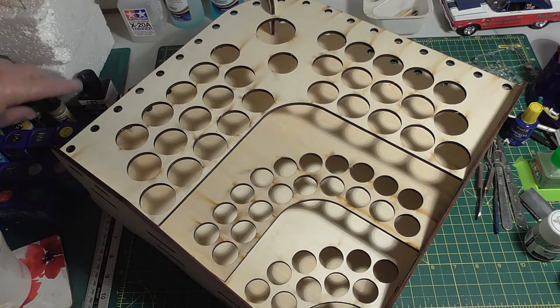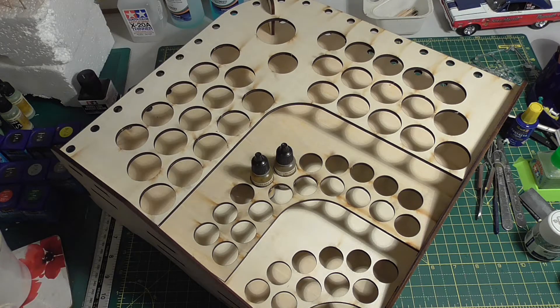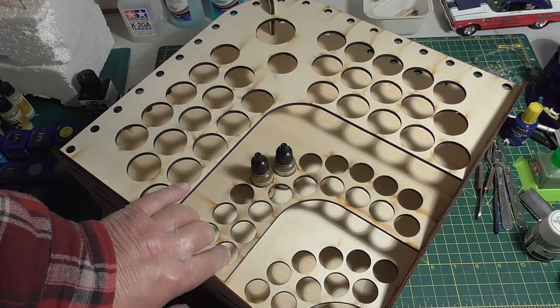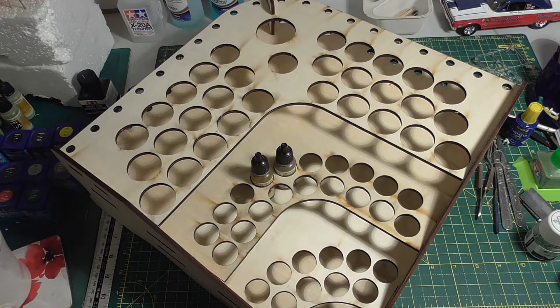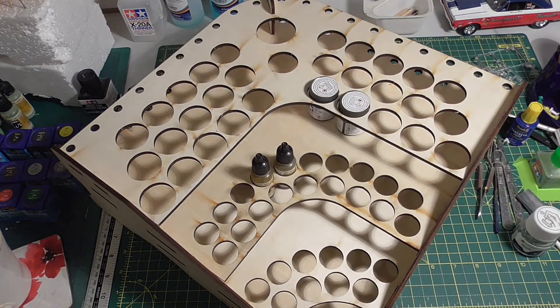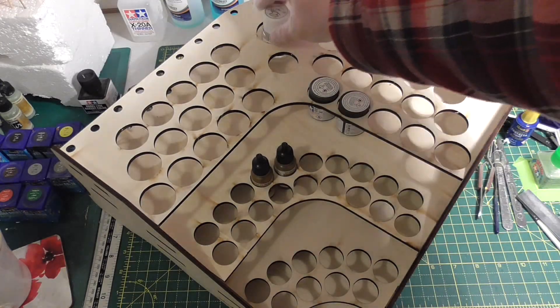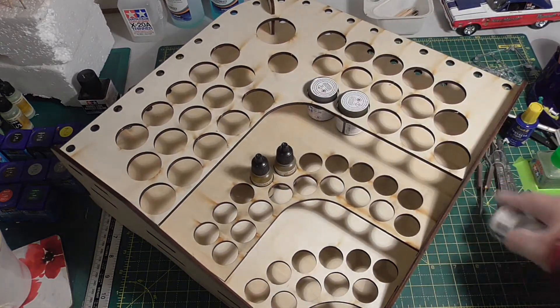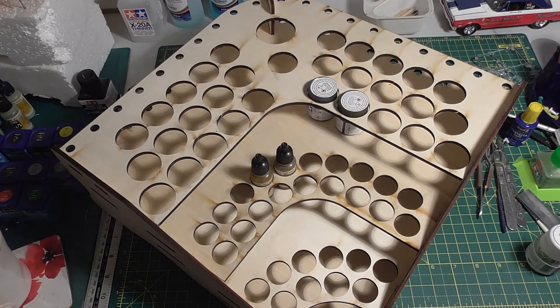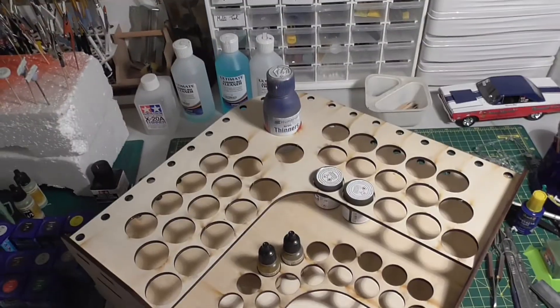This is perfect for the larger paints, as you can see. Some of your tight paints go in there no problem. Some of the push ones — you can't get that particular one in but better still, I've got some Humbrol thinners here. If you had a Humbrol clear, that would go in that hole there.